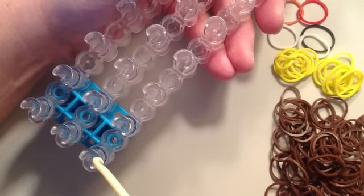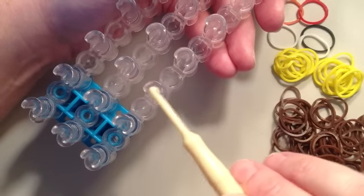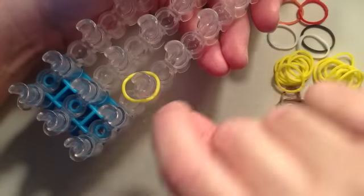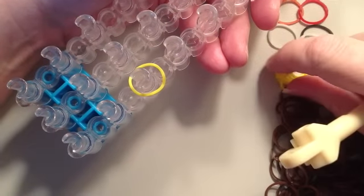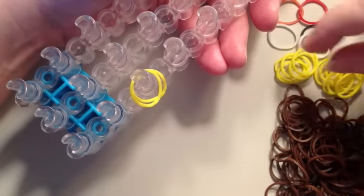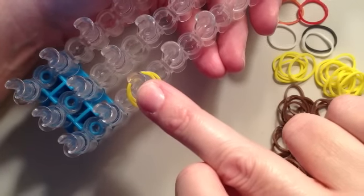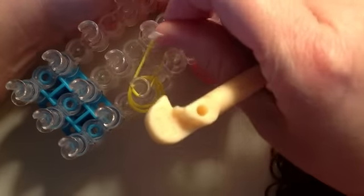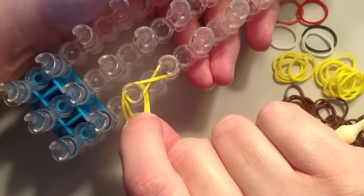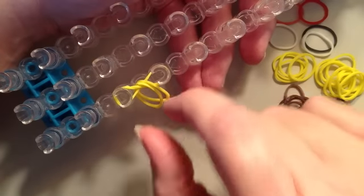We're going to start by making the legs and feet, starting on the third pin over from the bottom. I'm going to start with yellow. Take one band and just set it on that pin, then take a second band and put it on that same pin. Now take a third yellow band, stretch it from that same pin over to the right and twist. Take the two loose bands off that pin and set them in the center where we've made the X, where the twist happens.